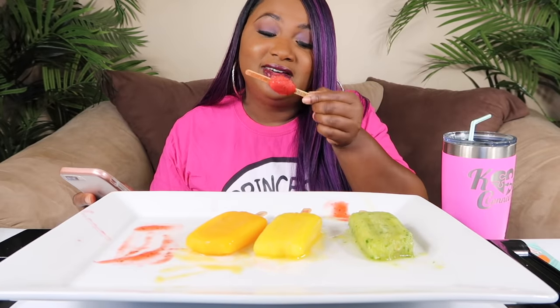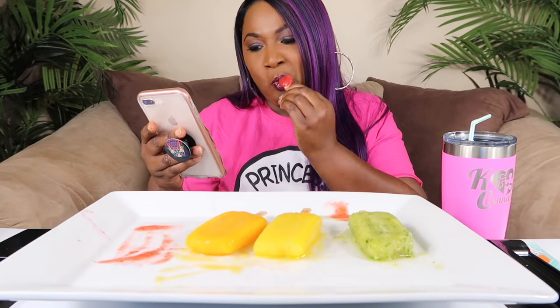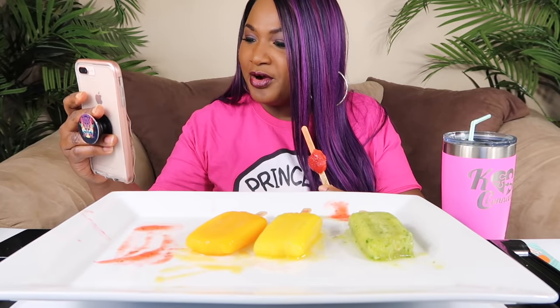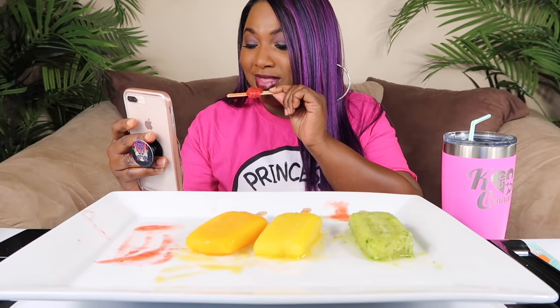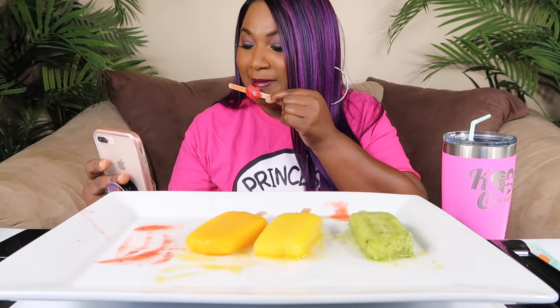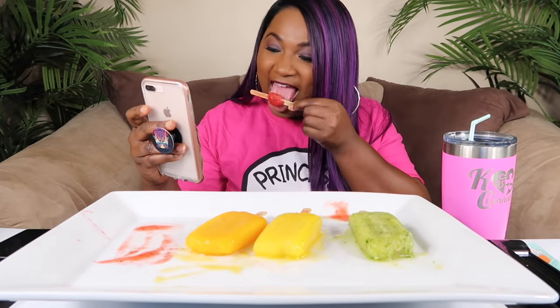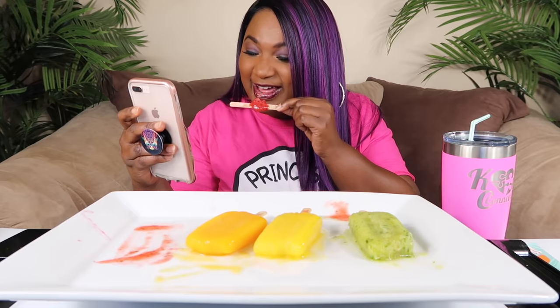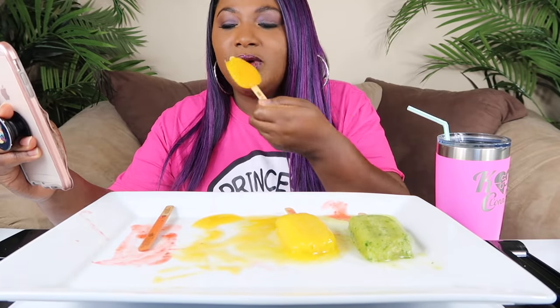I think the vlogs are some of my best videos. Hold on — this is April calling, y'all say hey to April. She's asking about the gritty pops video. I'll call you back. Alright, that was April — most y'all know her. So I think I answered the question about why I started YouTube.